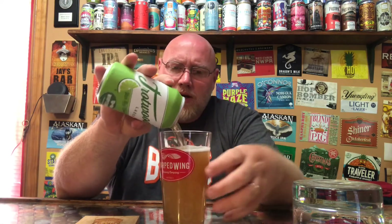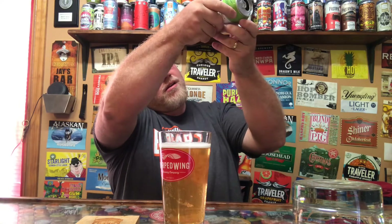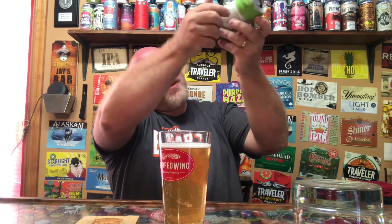I'm going to use the Warped Wing pint glass here. This is a lager, so I figured the pint glass makes sense to see what we can pick up. This was canned on June 16th and we are at July 6th today, so very fresh canned.